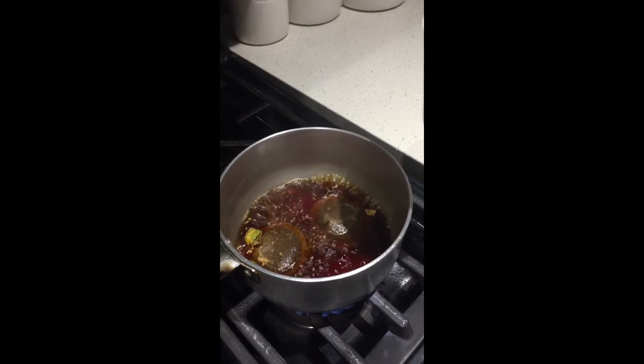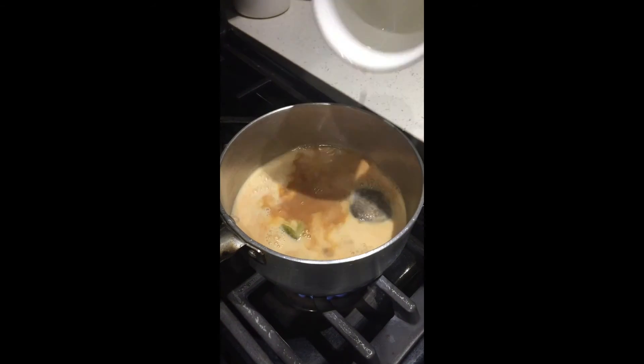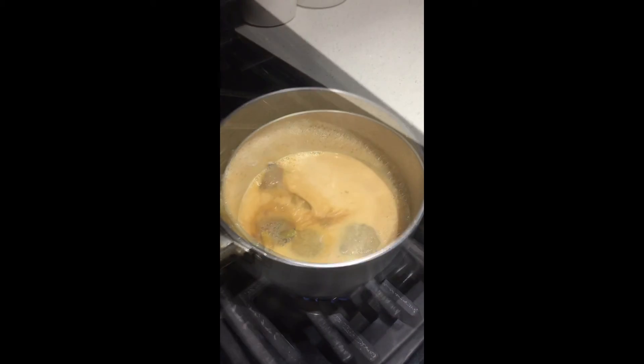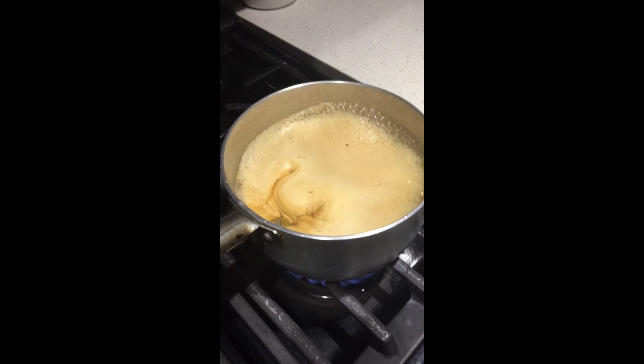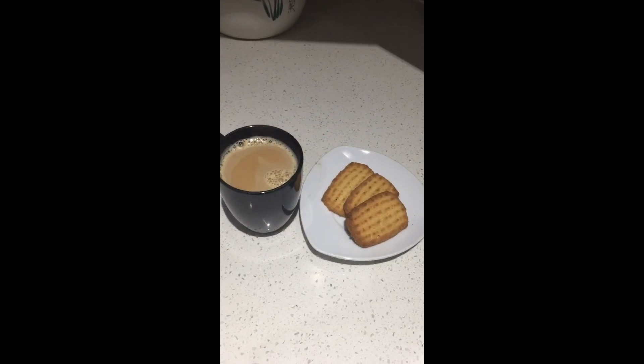As it's sizzling, you just want to add in your cup of milk and wait for it to rise. Enjoy your tea time!